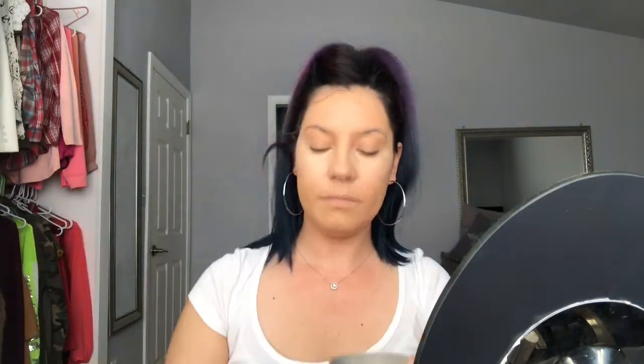I'm going to go back in with the Real Techniques Beauty Sponge — I'm going to use the other end of it just to blend out the concealer underneath. Next, I'm going to use my Cover FX setting powder and just set my under eye. I'm just going to drop some onto the lid and pick some up with the angled side to set that area.